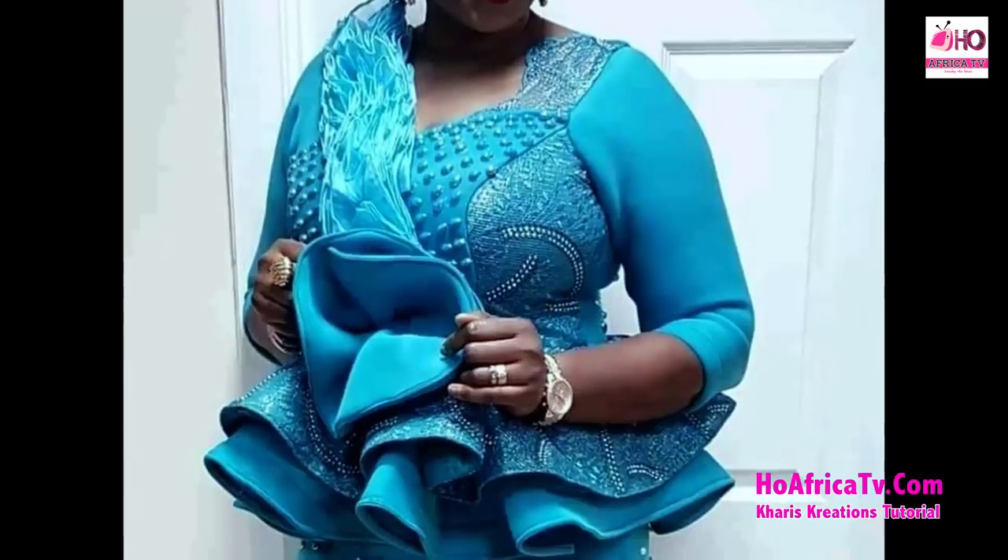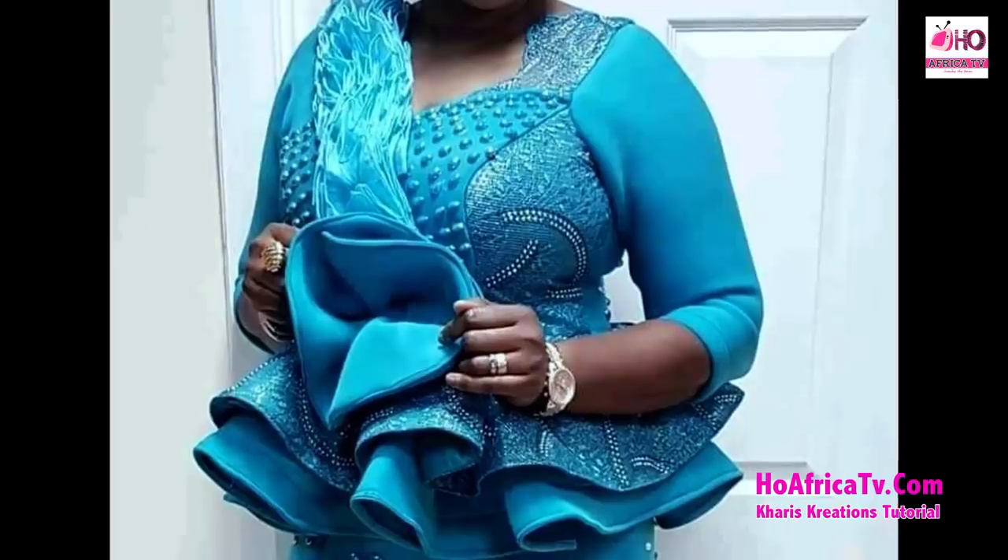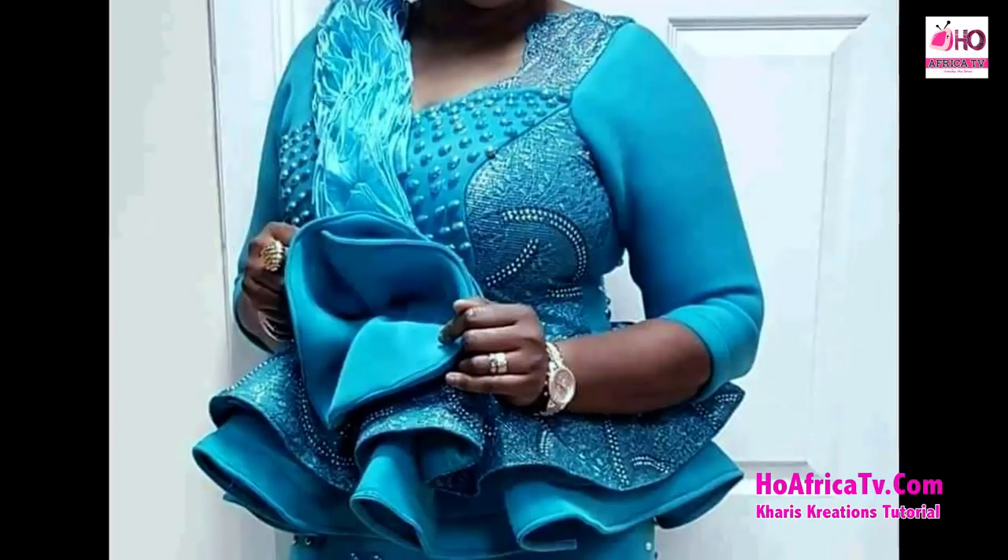I'll be using pearls to design my blouse so it will look more beautiful. The measurements we're going to be needing are the under bust measurements, the half length of our blouse, and the full length of the blouse. We'll also be needing the shoulder measurements, the sleeve, the round sleeve, the bust, and the under bust side compress. So let's move on.